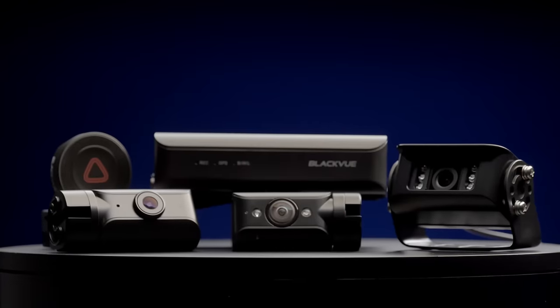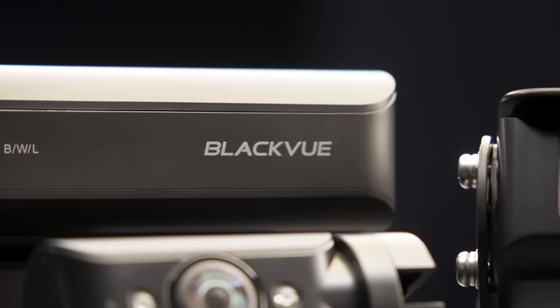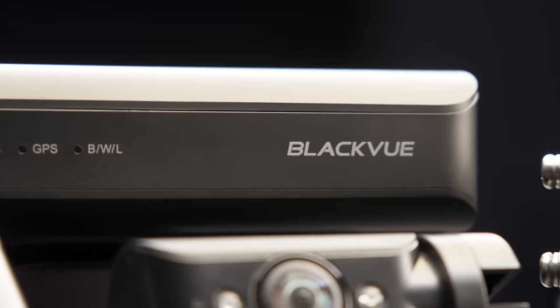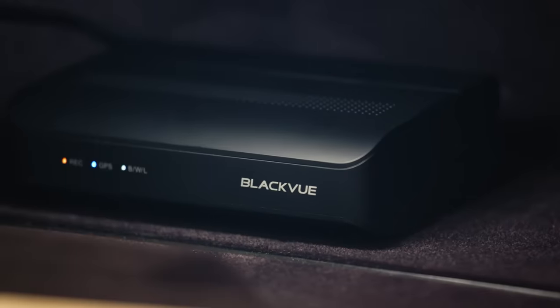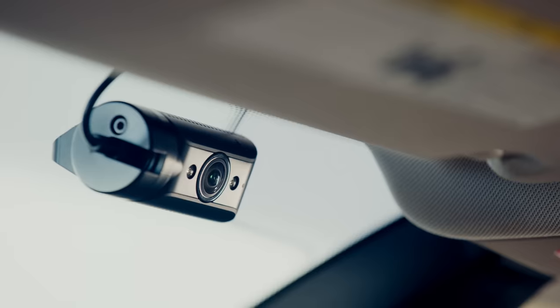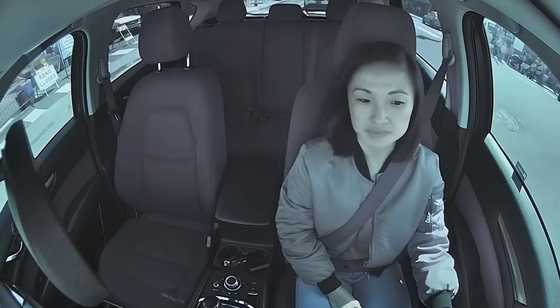The truck dashcam is now available in our new box model option. This stores your footage safely on a separate box unit that can be stowed and locked in a discreet location for safety. With the box model, you'll also benefit from an added ultra-wide driver-facing infrared camera for even more coverage.